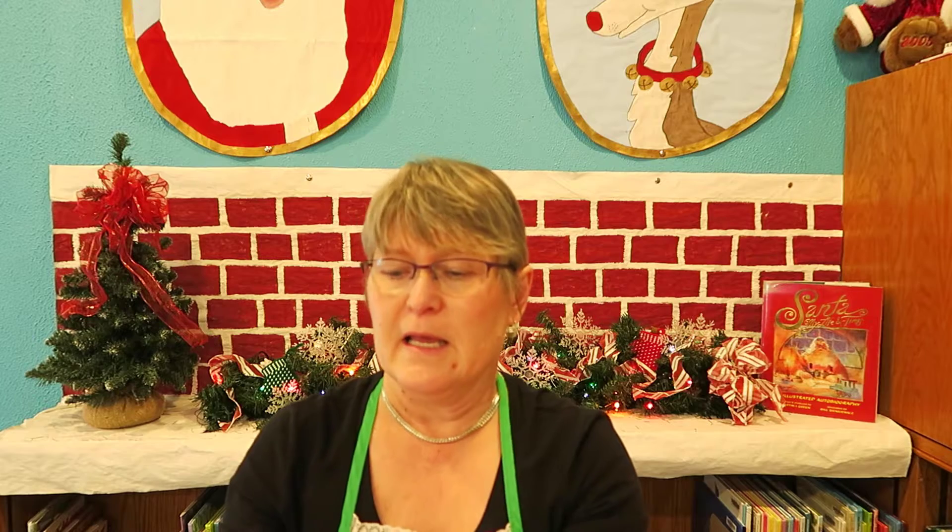Welcome back to our second installment of our Christmas crafts. Today we are going to try and make this little fella — a friendly little Grinch, thanks to Dr. Seuss. He's become very popular.